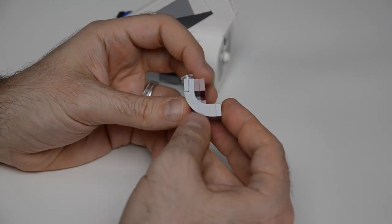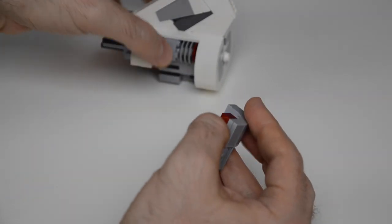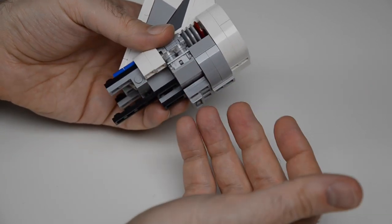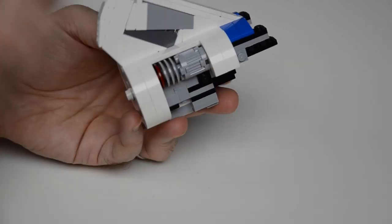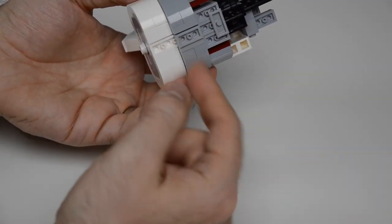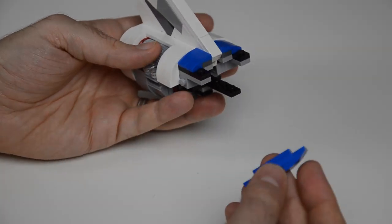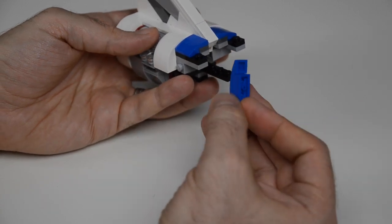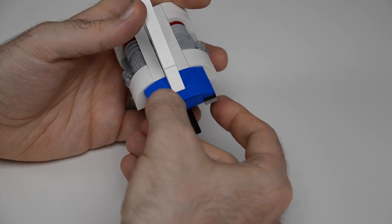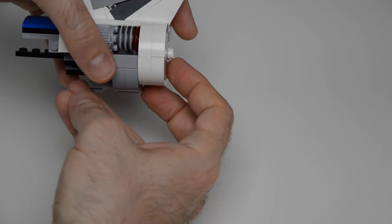For more greeble action, we have additional arched bricks, some plates, a hinge brick, and some trans-clear pieces. This segment uses that last down-facing stud we left from before, with the same connection on this side too. That gives a nice elegant curve below. In front, two small bows that are five wide snap on just in front of where the vertical stabilizer comes up — quite tight.